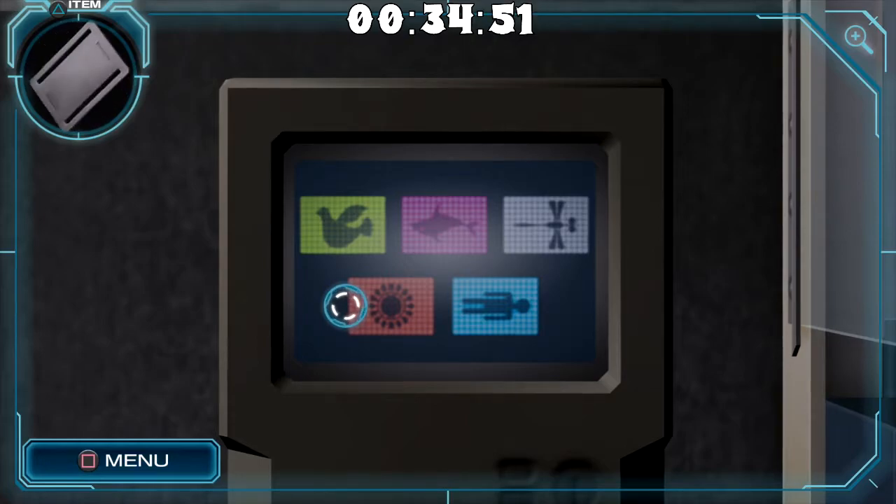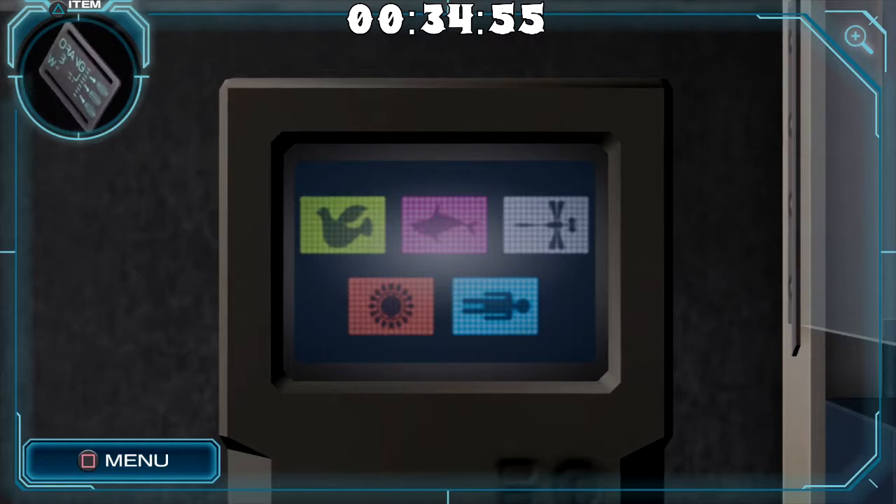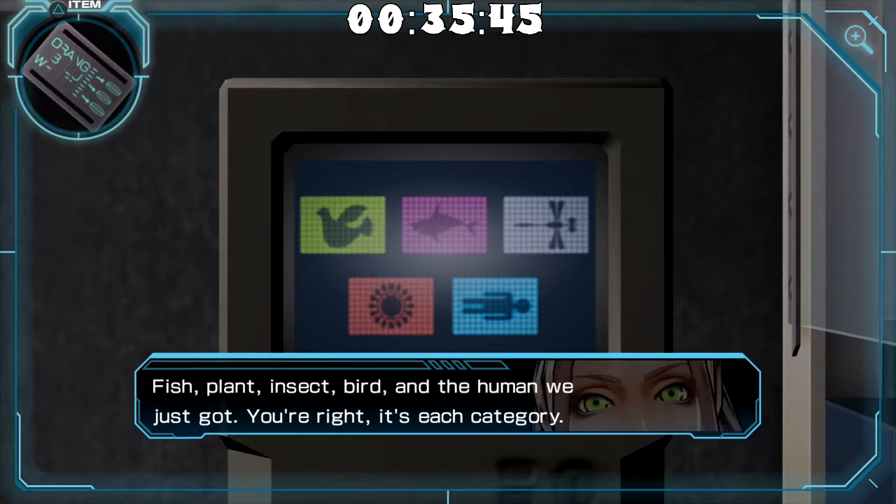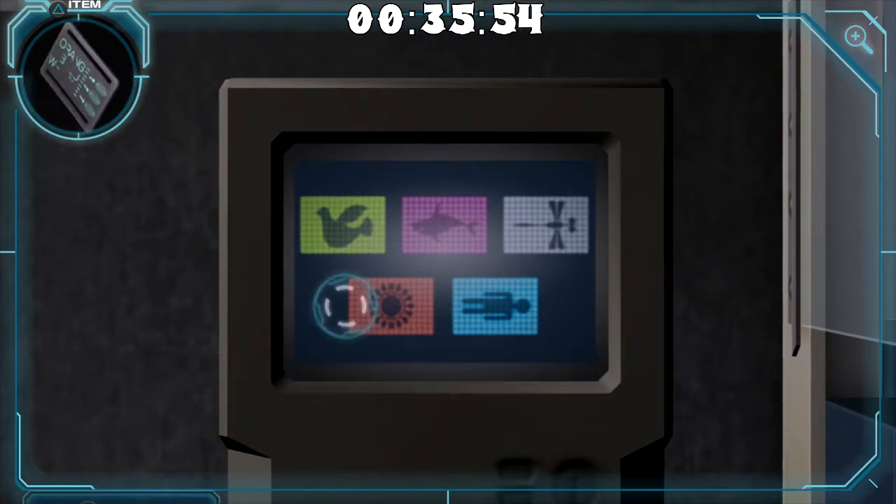We have what looks to be a yellow bird, a purple or pink — purplish pink — fish or shark, a white bug that could be a mosquito, a red sun, and a blue person. I think I've seen these. It's referring to the specimens on the shelf — fish, plant, insect, bird, and the human we just got. You're right, it's each category: fish, plant, insect, bird.